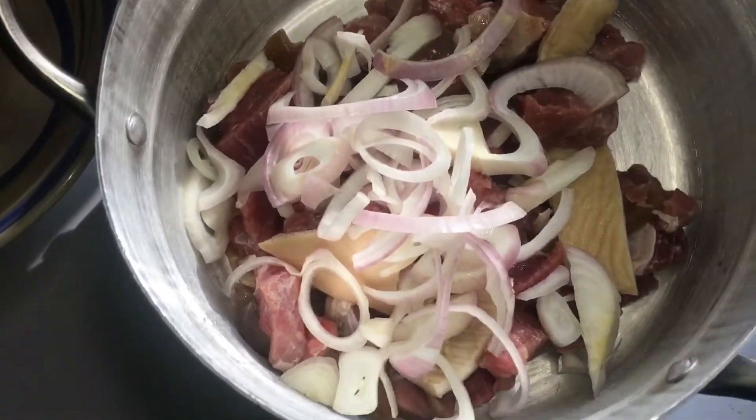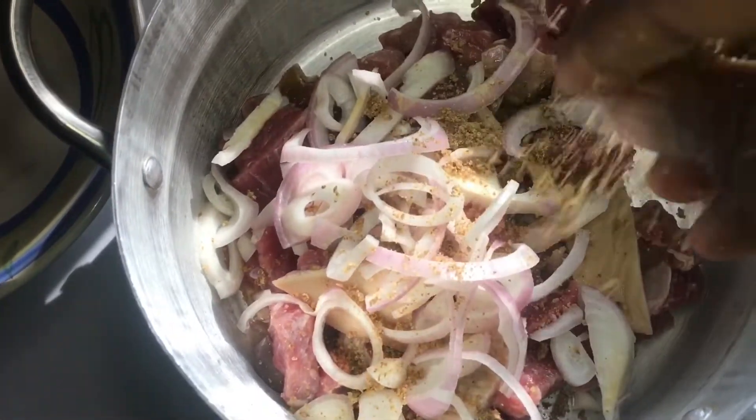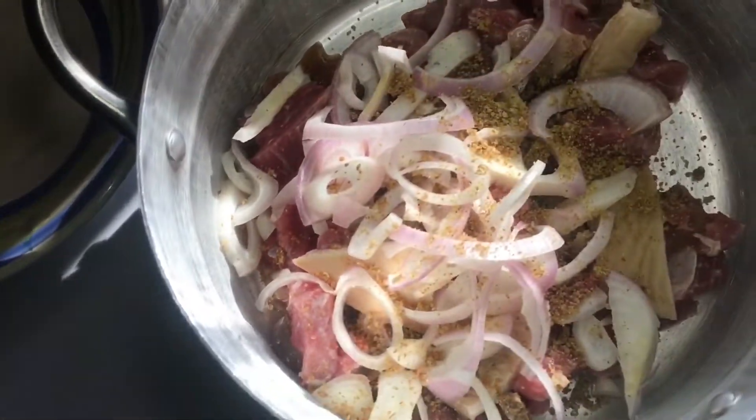First, I start by boiling the meat. I put it in a pot, add my onions, seasoning cubes, and salt, and a little bit of water, so I cook it with steam.